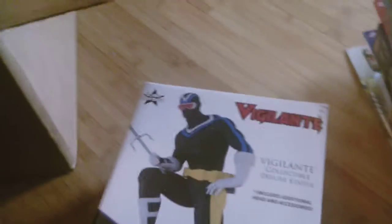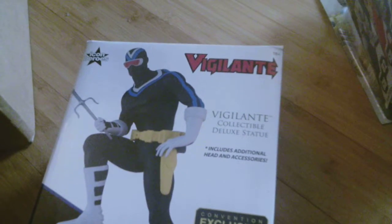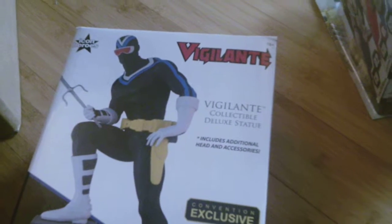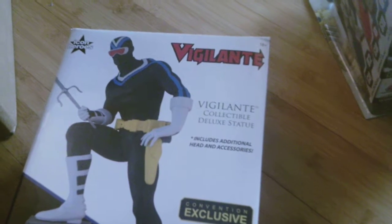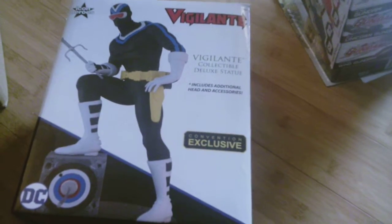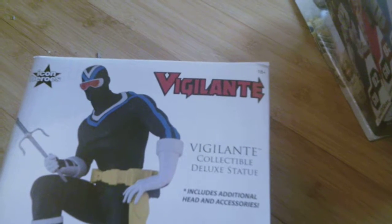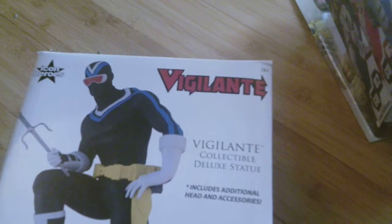Apparently it's a convention exclusive. This is a DC Comics character that I read an issue of years ago, and it kind of stuck with me. So when I saw that they were making the statue, I wanted to get it. I also recently picked up a trade paperback with his first adventures — the Vigilante. I like the character and I like the look of the character, so this statue was a must-have for me.